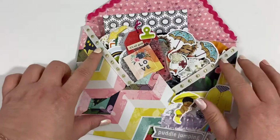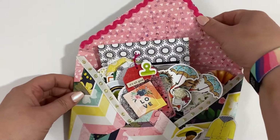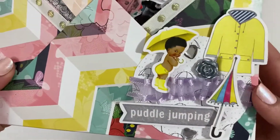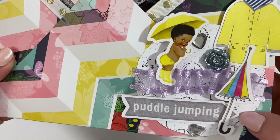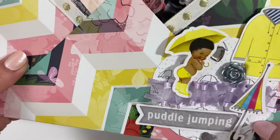I've just decorated the edges with some ribbon and the top part with some sequined tulle and some pink ribbon. On the front of the envelope I have this little cluster that I made using some of the die cut pieces from the kit, and this is one of the pieces of paper — you can just about see it's got little umbrellas on it.